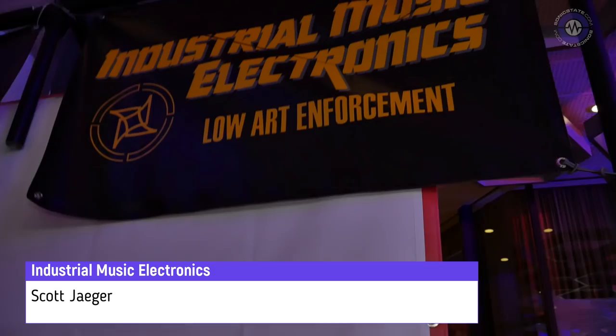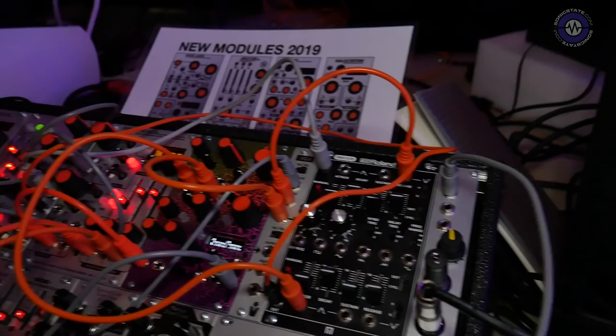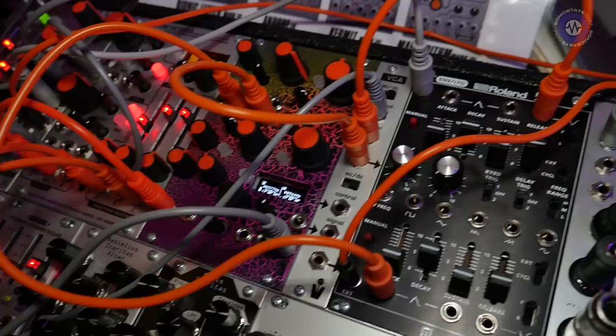Hi Scott, we're here at Superbooth and you've got a bunch of new Industrial Music Electronics modules to show us. I'm Scott from Industrial Music Electronics, and here at Superbooth 2019 I've brought the new Bionic Lester Mark III dual multi-mode filter. This is a dual digital filter inspired by the virtual analog synthesizers of the late 1990s — the ones with the very brightly colored paint jobs. This is what the artwork on the actual module will look like in the end.